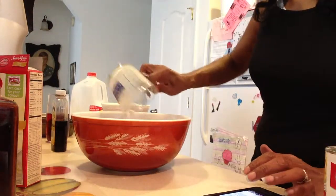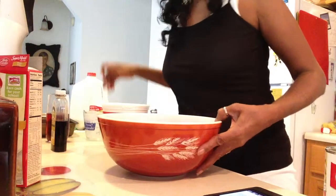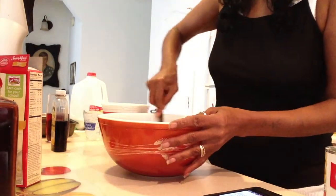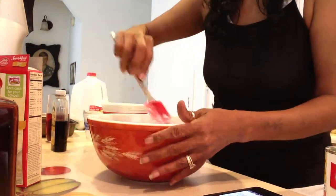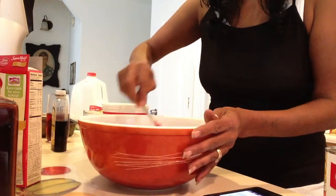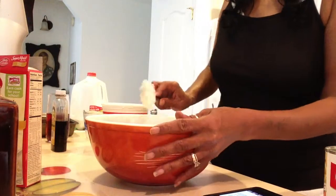Before I put the mixer in, I'm going to do this so the cake mix doesn't go all over the place. Like I said, I like butter pecan, but you can use white cake mix, yellow cake mix, or whatever flavor you like.